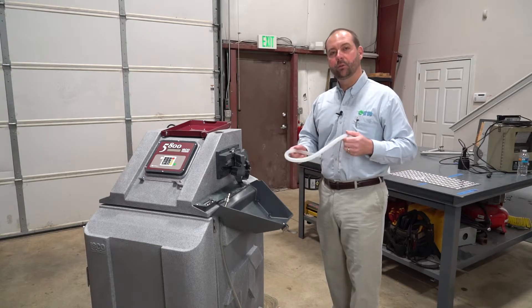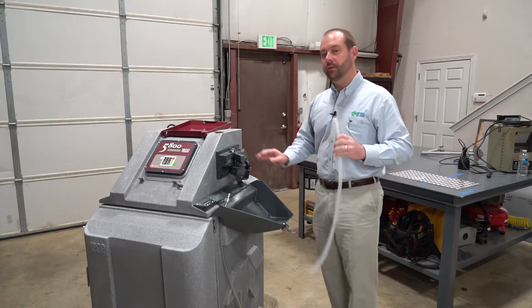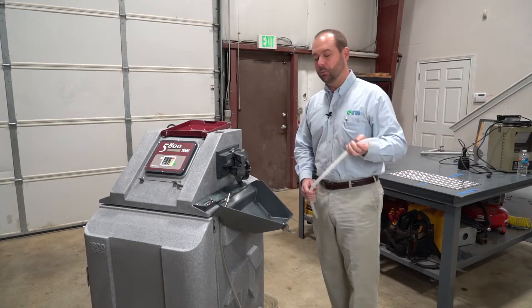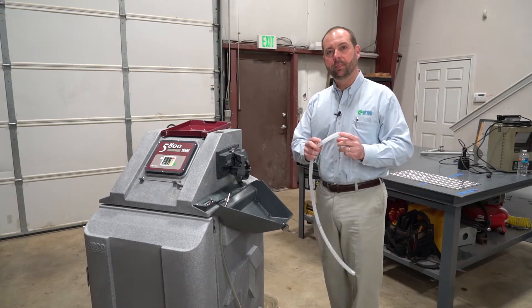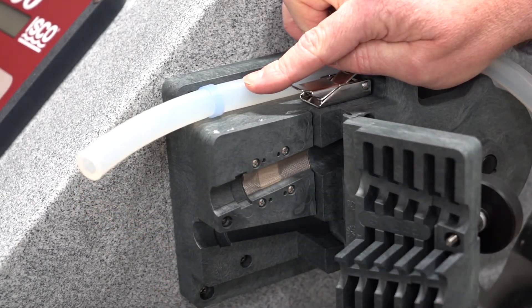Then we will want to take a new pump tube to insert into the pump housing. We want to make sure that the short end of the pump tube is protruding out the top portion of the pump assembly.